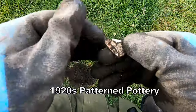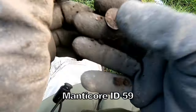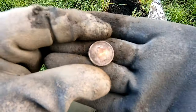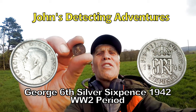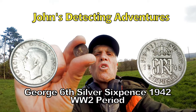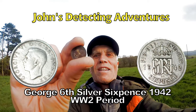A bit more pottery — blue glaze, I think that's Victorian. Out of a cup or something, it's that thin. And we have it — we finish with a silver... silver... of George the Sixth. Yes! And another silver — George the Sixth 1942, Second World War period. Seems to be a lot of those about. Sixpence — definitely a sixpence of George the Sixth 1942. I'd like to see that silver coming in — brilliant! And that's with the Manticore.